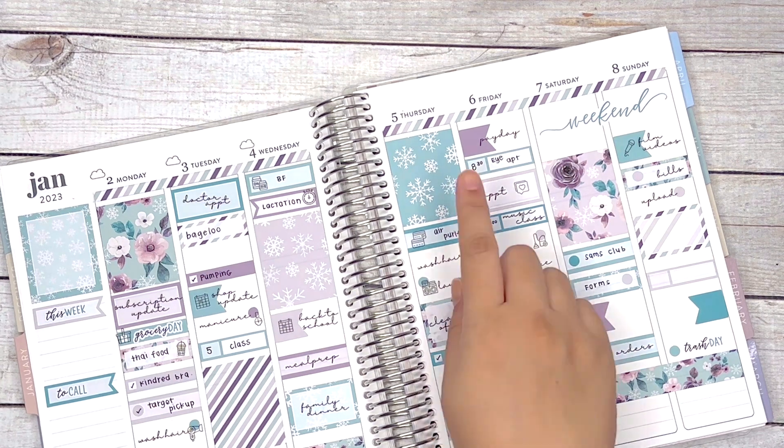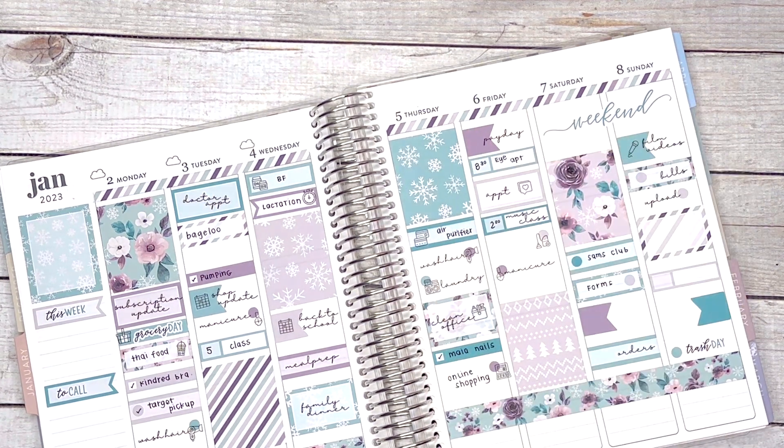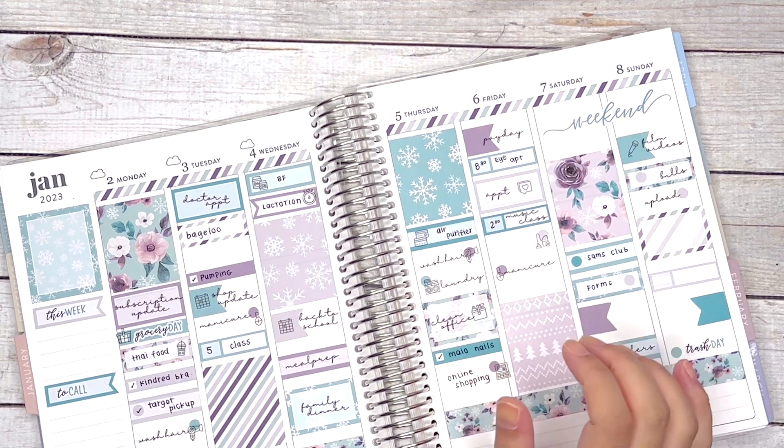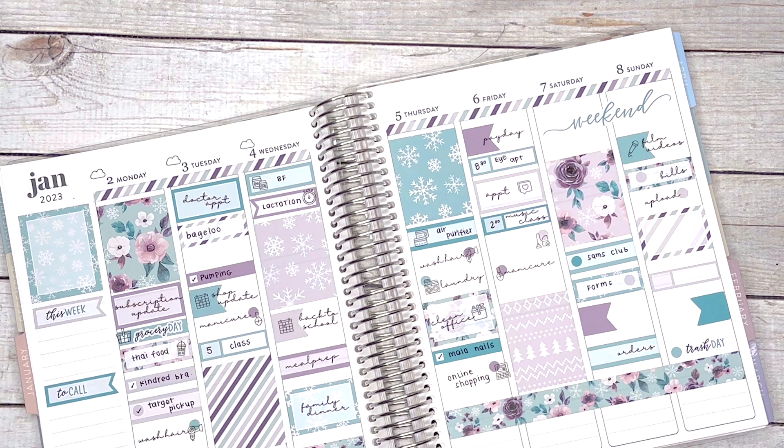I have to put in the weather for the rest of the week — I know it rained today but I don't have my rain stickers. We do carry weather stickers now in the shop if you didn't know.